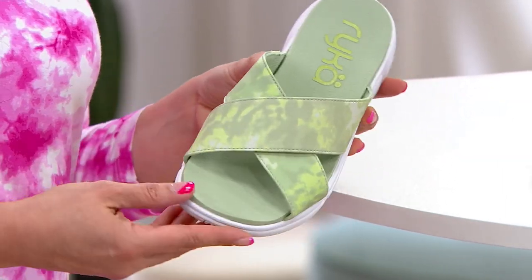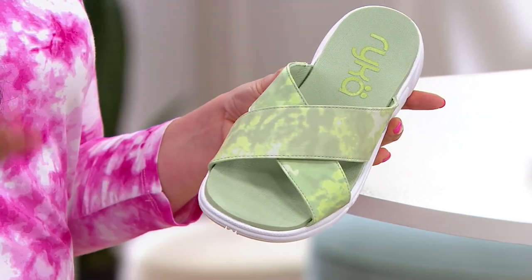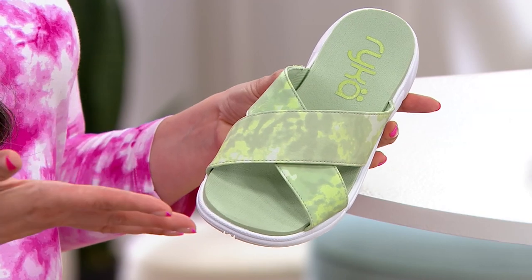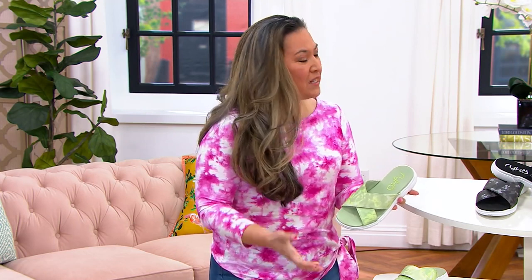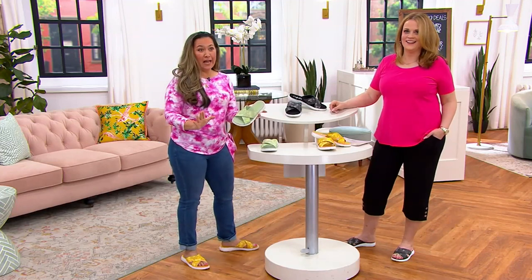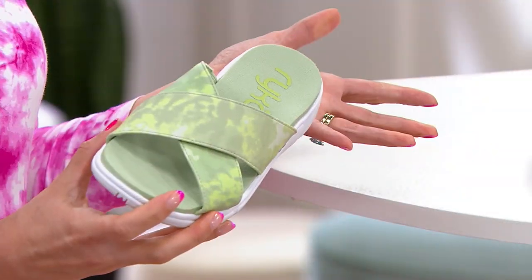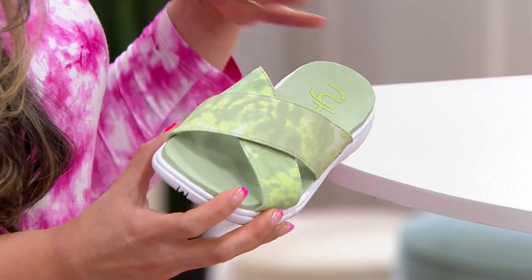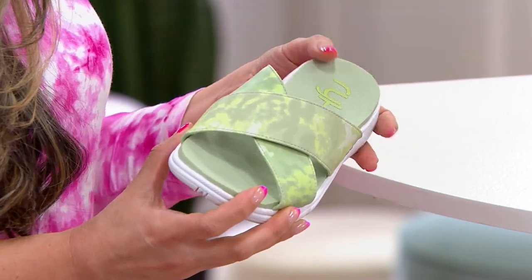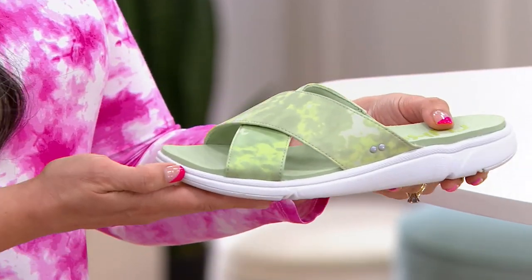Whether you like tie-dye or a watercolor-inspired print, this is just a really nice feminine touch. Back in the day when we started making sports sandals, they were very rugged looking — like, I'm going to hike a trail in my sports sandal, flip a tire. We do make more rugged sports sandals, but I love this one for more casual days: the barbecue in the back, family gatherings. I'm wearing a skort or a maxi skirt or a maxi dress, and I just want to slip this on while prepping food in the kitchen. I want protection from hard tile floors and hardwood floors.